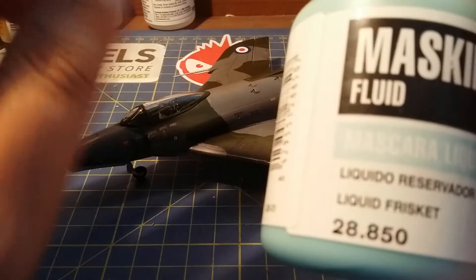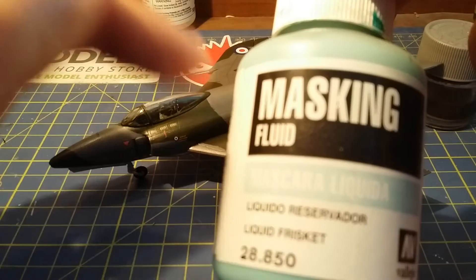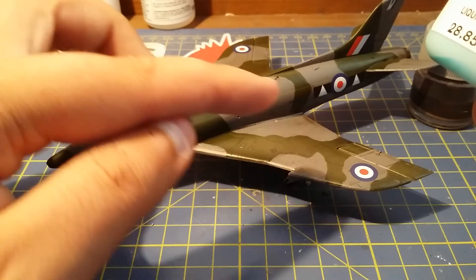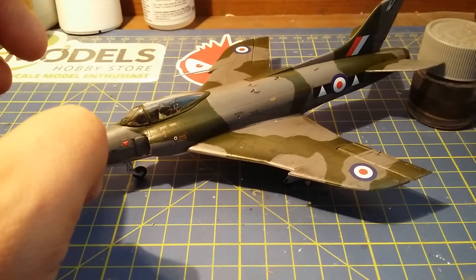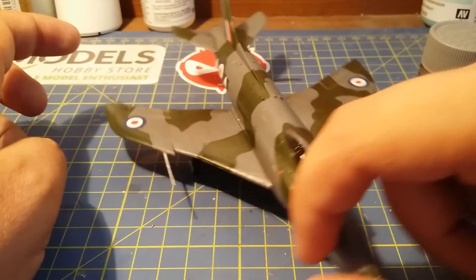I primed it, then did the grey, then I used this masking liquid — you can get it from Vallejo, or Humbrol make one too, called Mask Gold. You basically paint the shape of the camouflage over the grey with a brush so it stays that colour, then spray the green over the top. Some corners are a bit tricky, which is why I didn't use tape. As you can see, she's quite a nice little size.